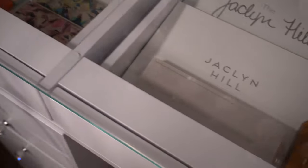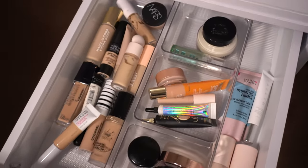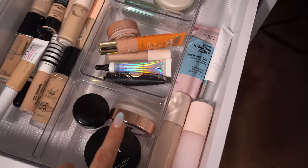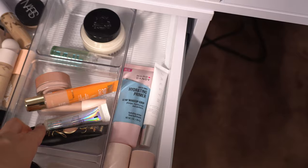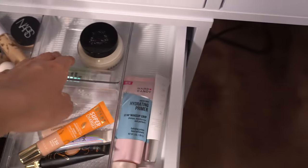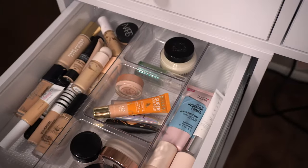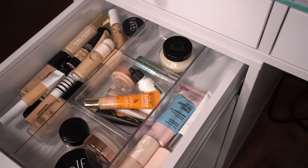Yesterday my mom came over and got me an acrylic organizer, so I switched everything over. Now my concealer and primer drawer looks great — all my concealers here, my primers here, then eyeshadow primers, glitter glue, brightening under-eye corrector, and two more primers. That looks way better. I can even add my Makeup by Mario mixing medium in here too.